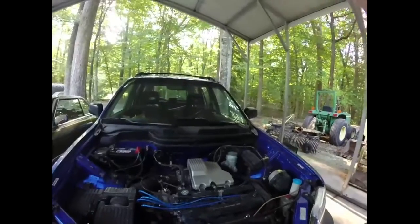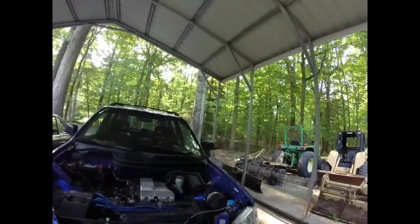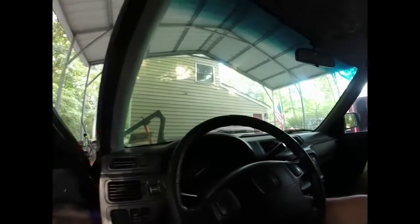We filled up the expansion tank and we filled up the radiator again because it was low, which I'm hoping means there was a lot of air still in the system. That's what the bubbles were for, and not the head gasket. So let's give it a start — hopefully it actually runs, and hopefully it runs quieter.